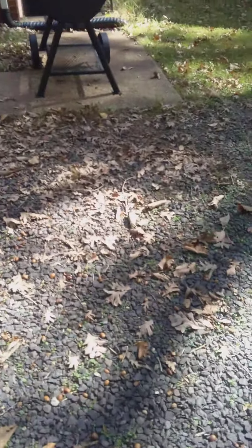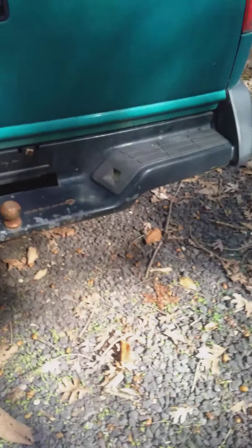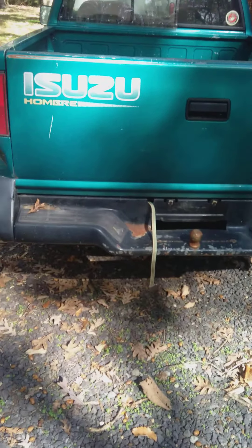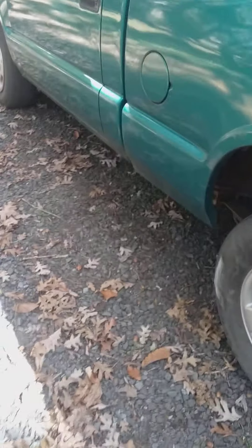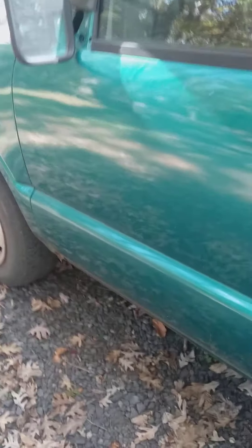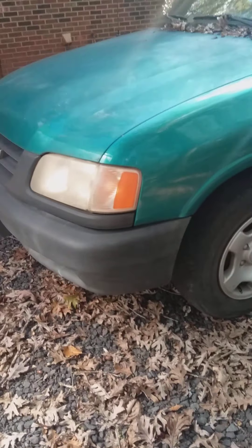I want to be painting this truck all red, keeping the bumpers black of course. I'm going to be putting K10 or K20 front and rear differentials in it, along with a Chevy 350 small block or 400 small block engine with a four-speed transmission.